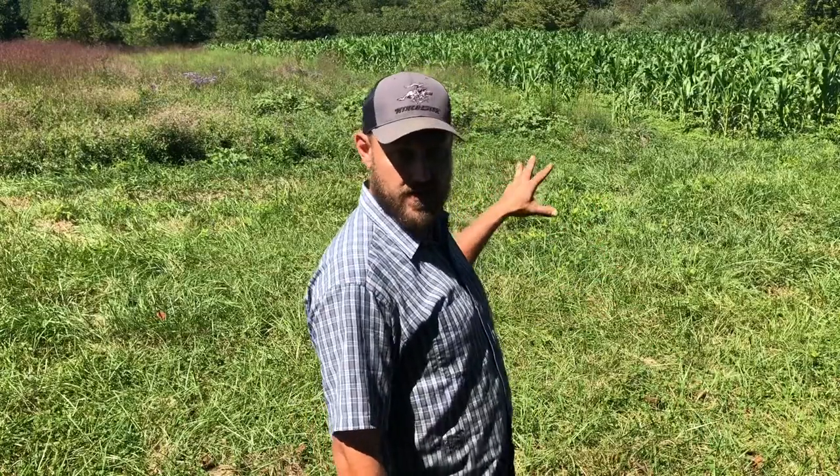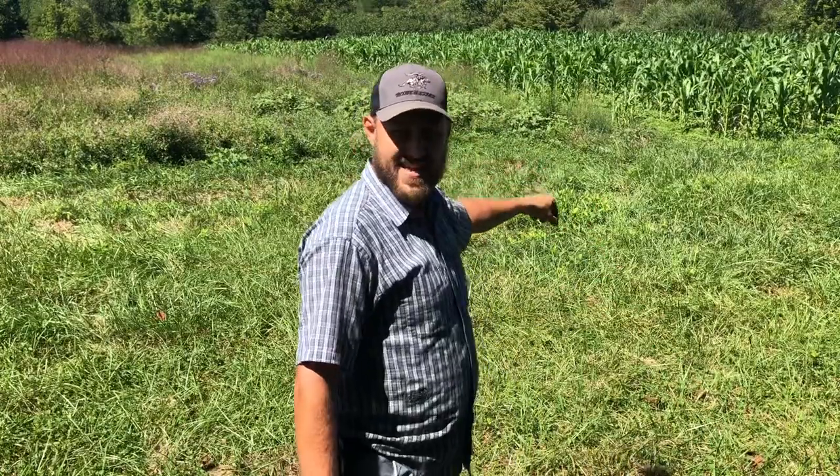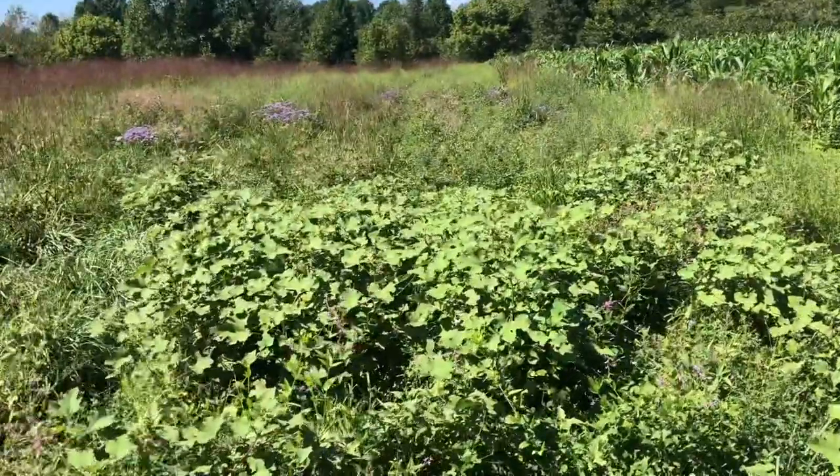I spent big money putting this clover in. This is that expensive Imperial Whitetail Clover, and I paid top dollar for it because I wanted to get some good clover here for the deer. And I was concerned from the very start — what am I going to do about weeds, grass, and problems that are going to choke it out?